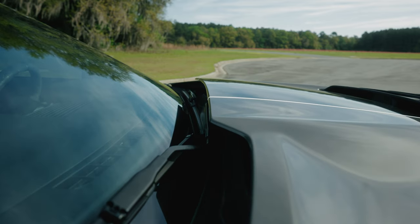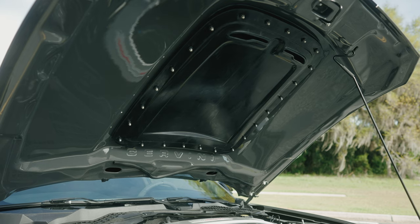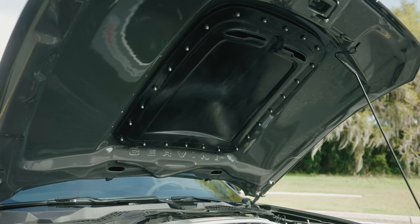Additionally, you have that ultra cool vent in the middle with a removable rain tray on the bottom that you could take out for track days or anytime you need that added cooling or aerodynamics.